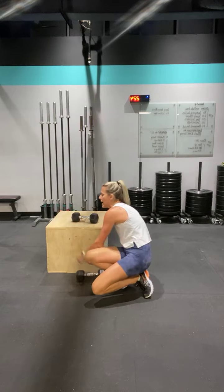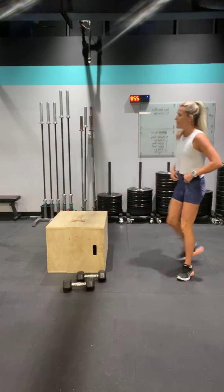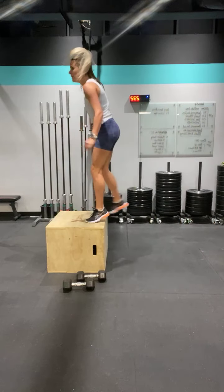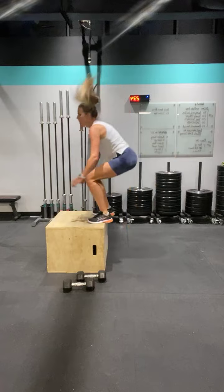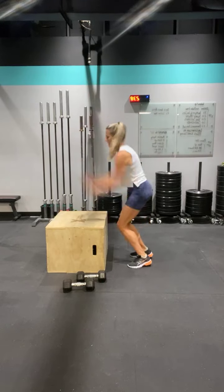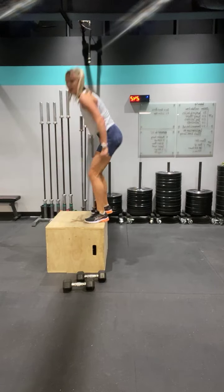Round one is done — we'll do that two more times. Box jumps, get your weights ready, here we go. Three, two, one — up. Five breaths, let's go. Four, three, two, one — awesome job.